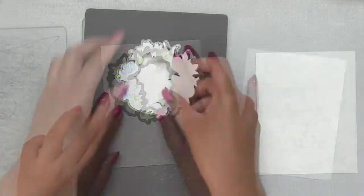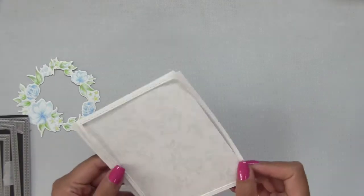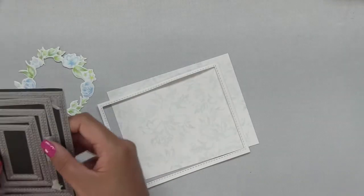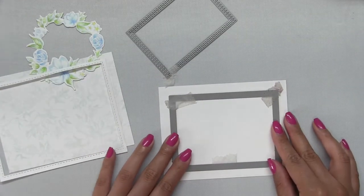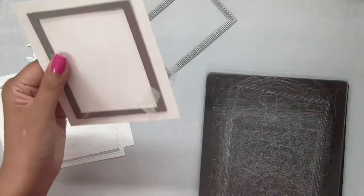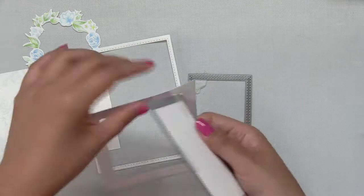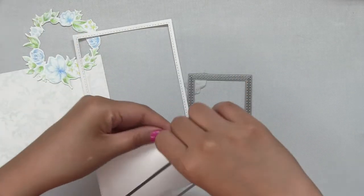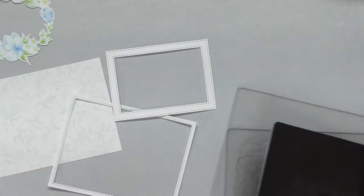Then I took the coordinating die for this lovely wreath and die cut my colored pencil image. Next I cut out this border using the largest die from our double stitched rectangles small die collection. These dies leave an outer and inner stitch line on the die cut, so you have the stitch line on both the negative and positive spaces. I cut the largest die out of an A2 size card panel and took the negative space, leaving the positive space for a later project — this created that larger outer border frame.